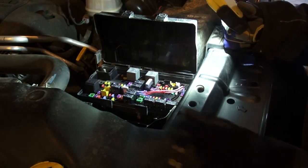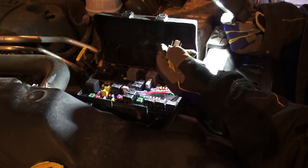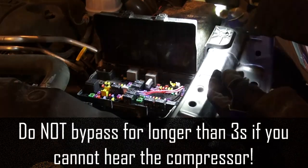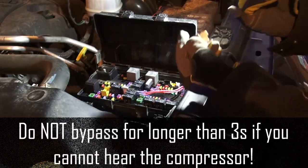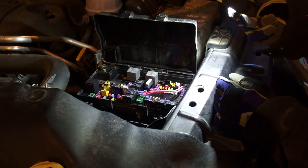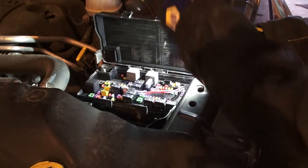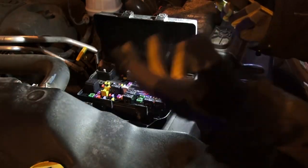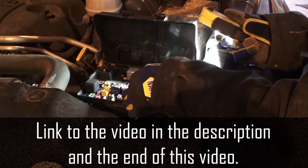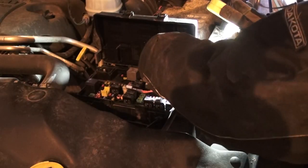There's a relay in the far corner that runs the compressor. If you know a little about electronics, you can take a wire and bridge the corresponding prongs on the inside — if the compressor runs, it's the computer; if it doesn't run, the compressor is bad. Also consider upgrading to a breaker so you can get rid of the fuse.